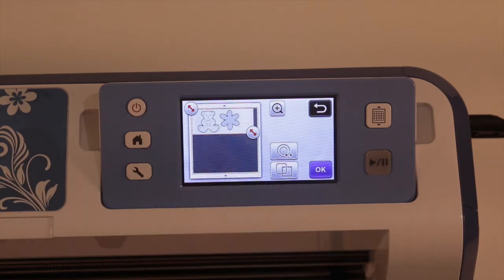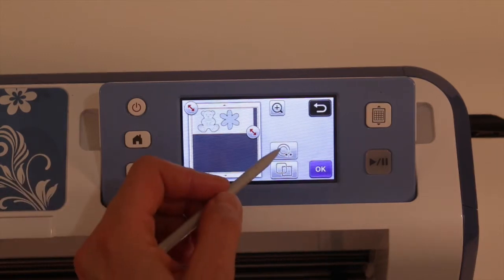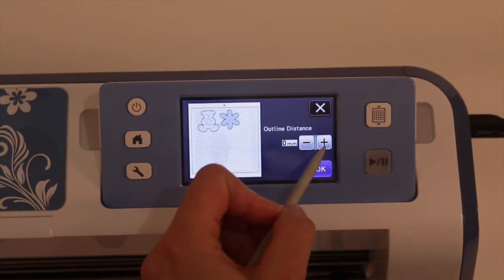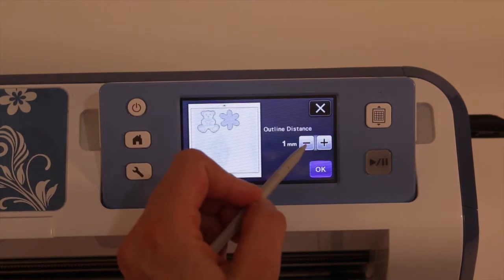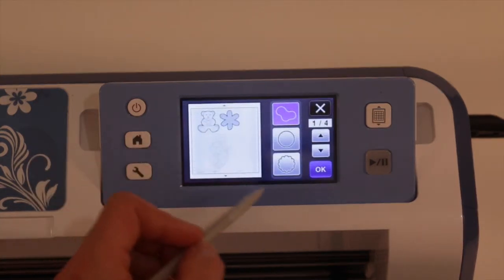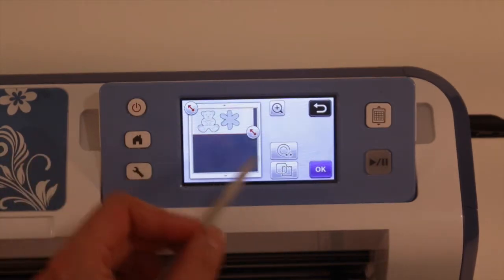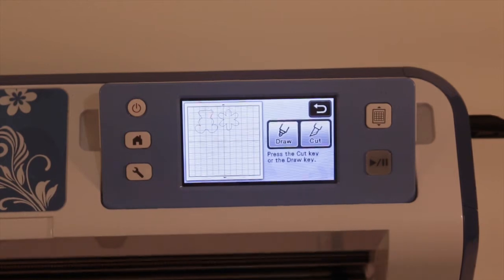Now it's got the teddy bear and the flower that it's going to cut out. At this point, if you want, you can hit this button here and you can add an outline to your shapes — so if you like a bit of a white border around your cut shapes, that would be the option for you. Or you could put a shape border around your cut files as well. So with the teddy bear and the flowers selected, okay that and we are ready to cut.